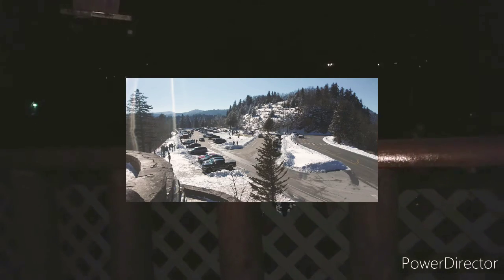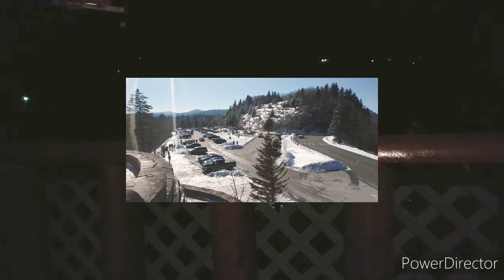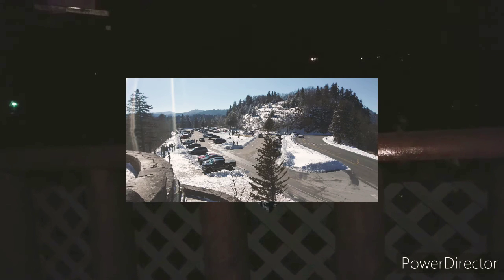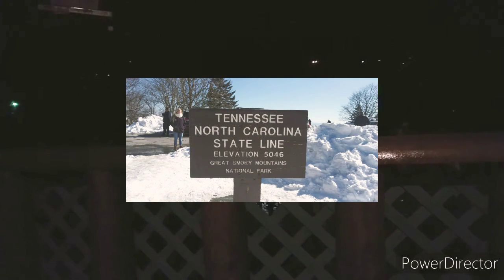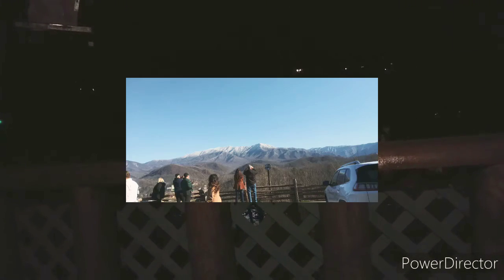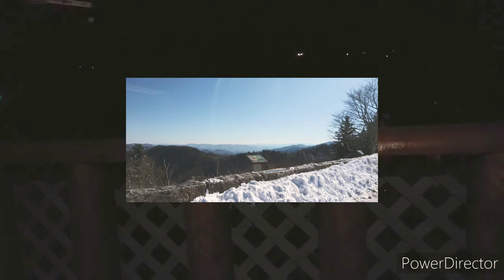A lot of the damage is still very evident from that fire, especially on the Chimney Tops — there are almost no trees left there. Newfound Gap is just over 5,000 feet in elevation — probably not much for you Rocky Mountain guys, but pretty good for us down here in the South. It sits right on the Tennessee–North Carolina border. There's a little memorial placard there for when the park was dedicated. The Rockefeller Foundation contributed over five million dollars to the park, which is pretty impressive, especially back in those days.